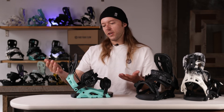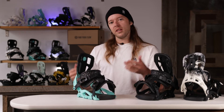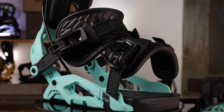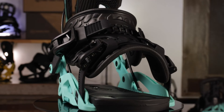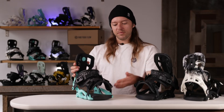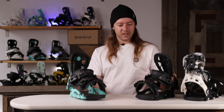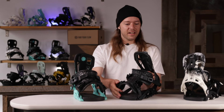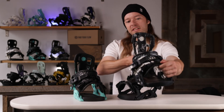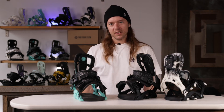That's it — the Flow Fuse, just premium mid-flex all-around snowboarding goodness. If you're riding the park, riding some groomers, or hitting some jibs, the Flow Fuse is an absolute great choice. It comes in three colorways: black and aqua, plain old black, and my personal favorite — the Instinct colorway. Absolutely love it.